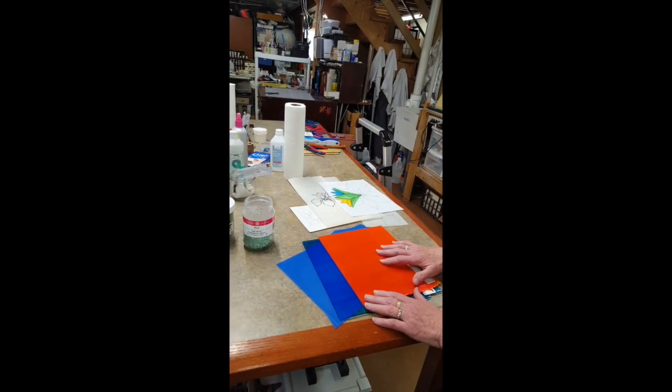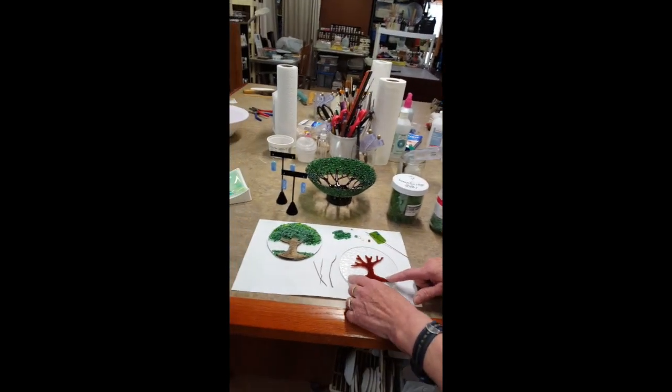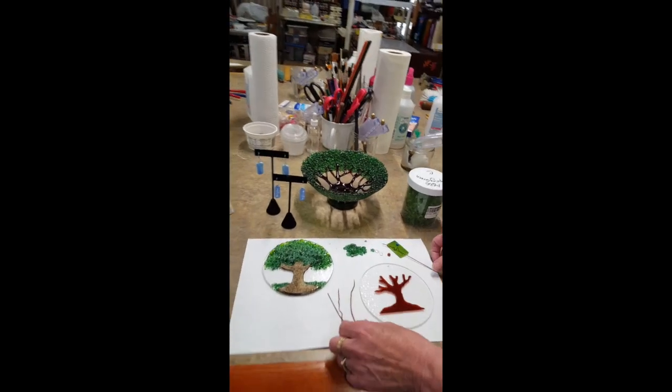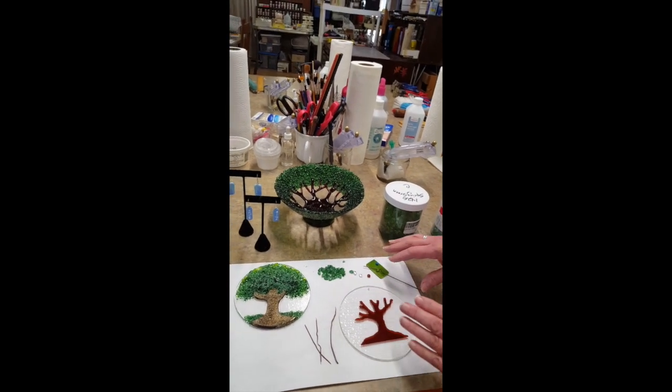The glass I use is made specifically for fusing, and sometimes I'm cutting out specific elements. Other times I'm making elements out of little glass stringers or chips of glass and combining them.